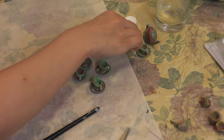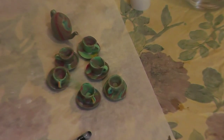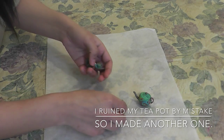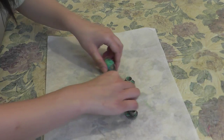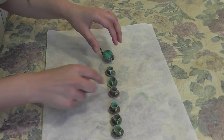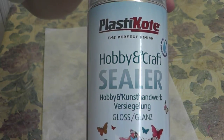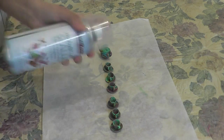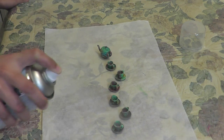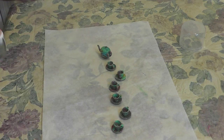Our tea set is done now. Let it dry for at least a day, especially the teapot. Lay down a wax paper and place your completely dried tea set on it. This dough has an extremely matte finish, so we're going to apply some gloss to make it look like real marble. This is a sealer spray with gloss finish. Don't forget to shake it well before you use it. Spray the gloss sealer evenly on the teapot and the cups, then let it dry for at least an hour.